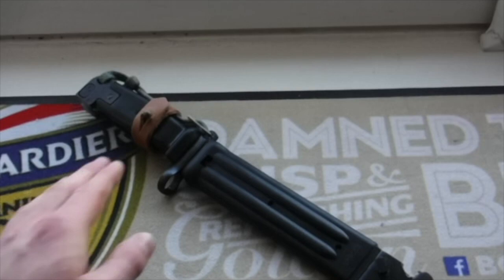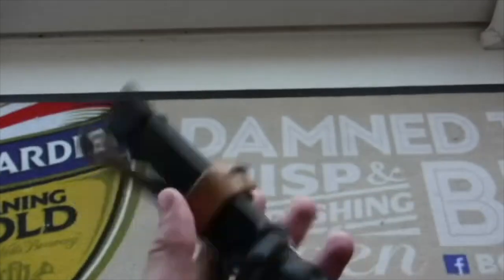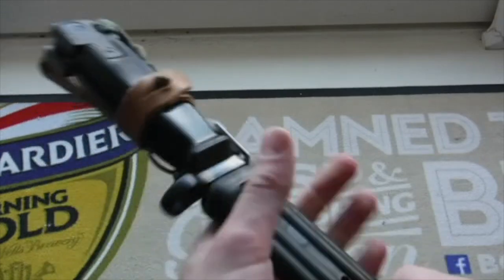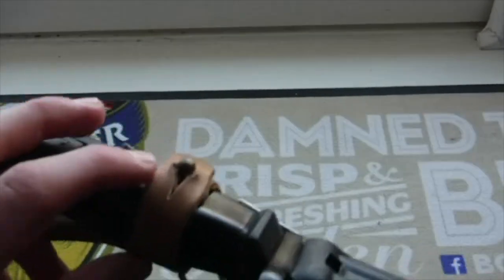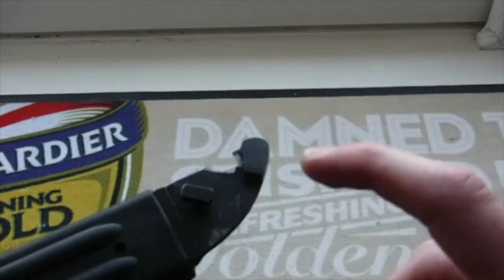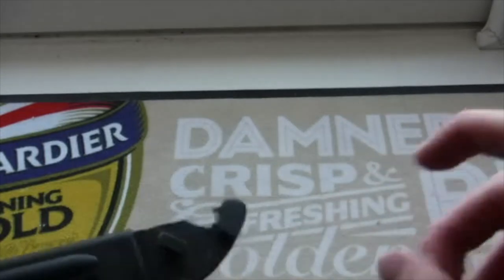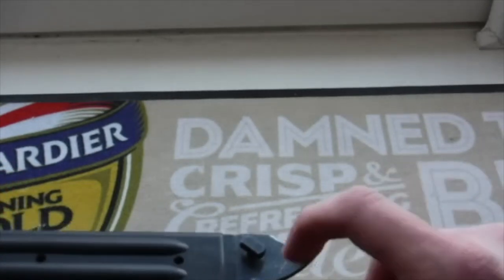Two ways you can tell if a bayonet is Yugoslavian is the frog. I'm not a big fan of the AKM frog style — my favourite ones are the Romanian ones because they're a fully secured frog. I hate this dangling system, but it is what it is. One way you can tell it's Yugoslavian is the thorn on the leather frog — it's brass — whereas all the other ones are stained or steel. Also, the Yugoslavians mark their bayonets with a K and a 7 electro-penciled into the wire cutter.